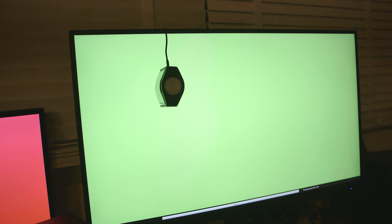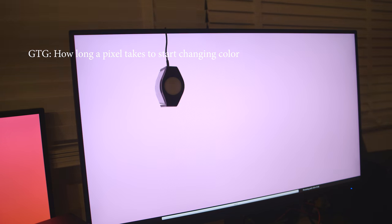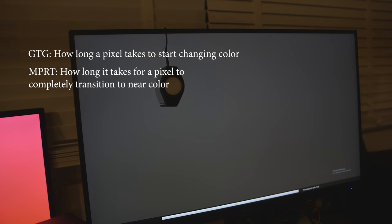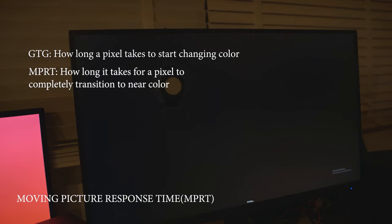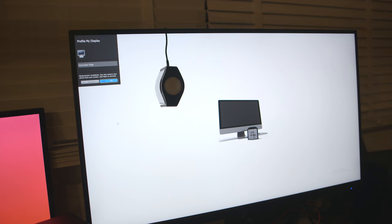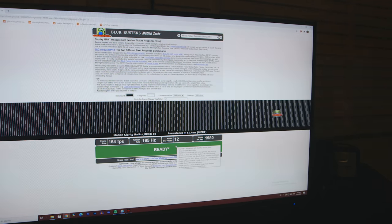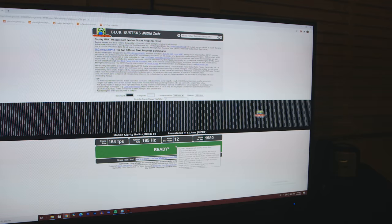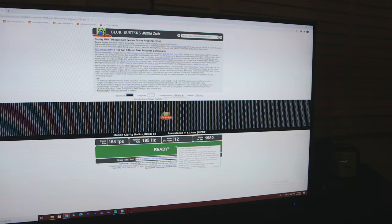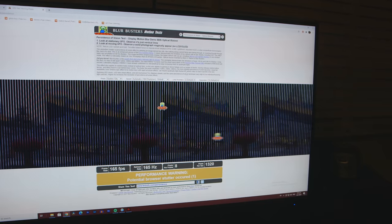GTG, or gray-to-gray response time, tells you how long it takes for a pixel to receive a signal and start changing colors. MPRT — moving picture response time — tells you how long it takes for a pixel to completely respond to a signal, for example transitioning from white to black. MPRT is more important in indicating whether you'll have a snappy, crystal clear viewing experience or whether there'll be ghosting and smearing — which is when pixels aren't changing color fast enough, leaving a ghost trailing behind moving objects.